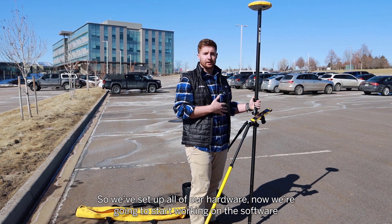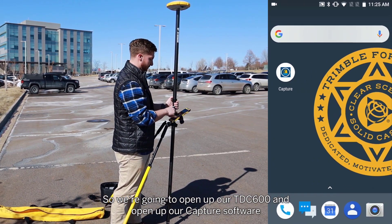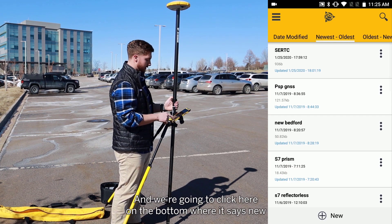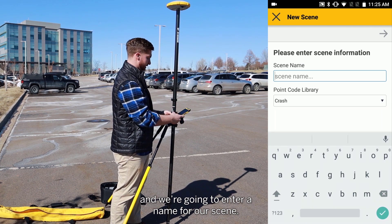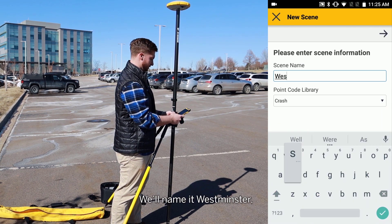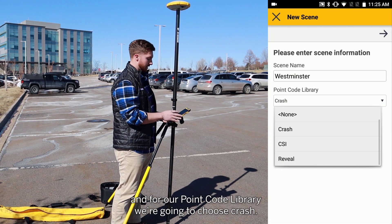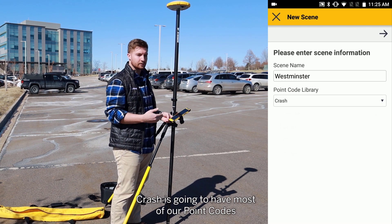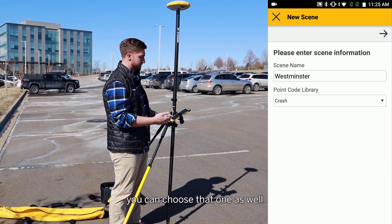So we've set up all of our hardware — now we're going to start working on the software. We're going to open up our TDC600 and open up our Capture software, which is our field software that's going to control the R4. We're going to click here on the bottom where it says New and enter a name for our scene — we'll name it Westminster. For our point code library, we're going to choose Crash. We have three options: Crash, CSI, and Reveal. Crash is going to have most of our point codes, and if you've already set up a new point code, you can choose that one as well.